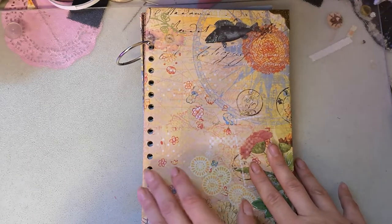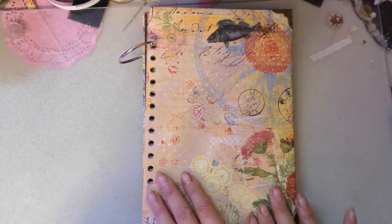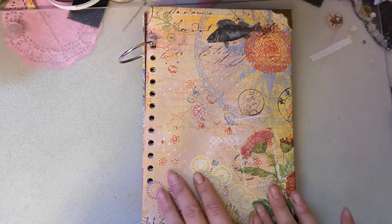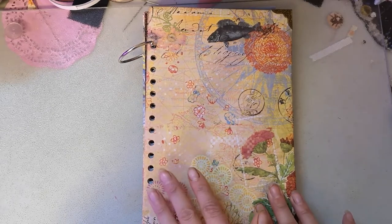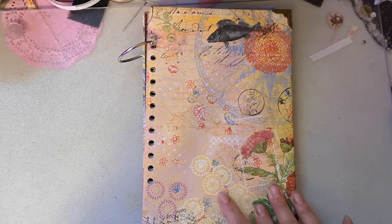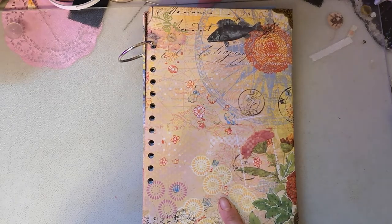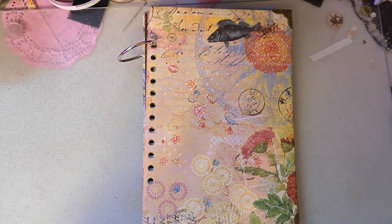Maybe some stuff I just don't want to put in my 2019 smash book. Anyway, thank you for watching. If you are interested in one, leave me a comment and I'll make one. I'll only be making one more with these papers as that's all I have cut. Also, if there's a certain theme you'd like, I can try that too - leave that in the comments. Thank you for watching.